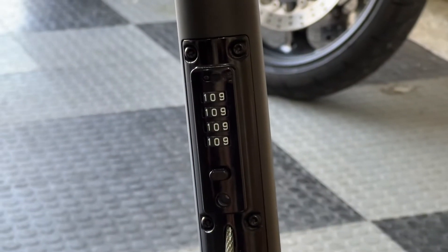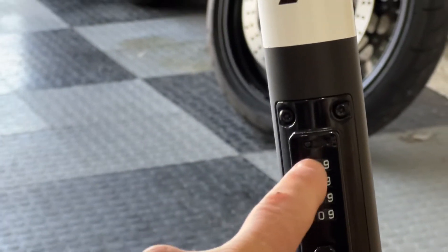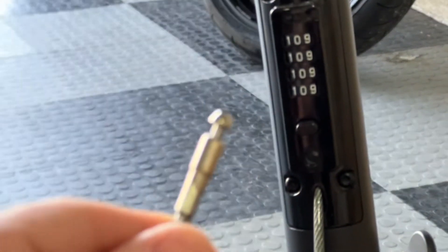First, the factory code is zero zero zero zero. You want to set the tumblers to all zeros, and then just pull out the cord. It's stuck in there but it comes out whether it's locked or not. So then you've got your cord out.